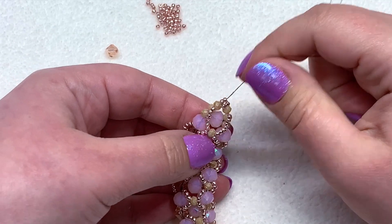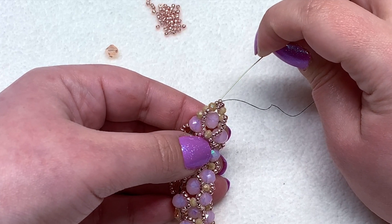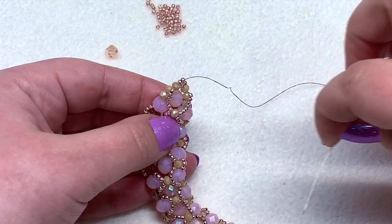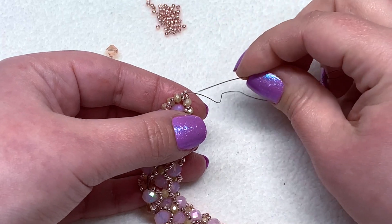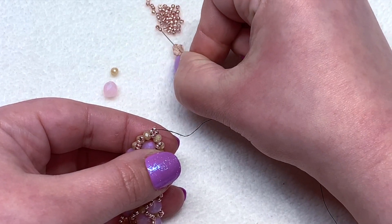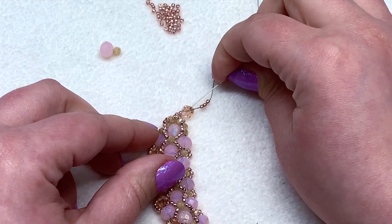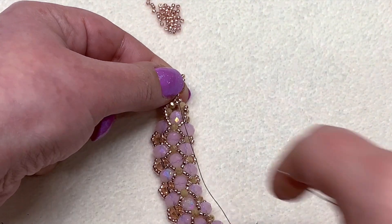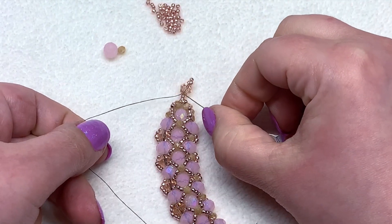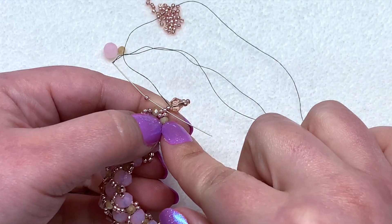I've put the needle on my other thread — my really long tail thread — and wove my way following the thread path up to this seed bead on the far end of the left-hand side. I'll demonstrate what I did on one side and it's going to be exactly the same thing on the other, so just repeat these steps for the other side. Coming out of that seed bead at the very end, pick up one seed bead, another bicone, and three more seed beads. String those down, then return through the bicone and pull it to your work — you can see the bicone now has three little seed beads on top of it. Coming out of this side of the bicone, pick up one more seed bead.